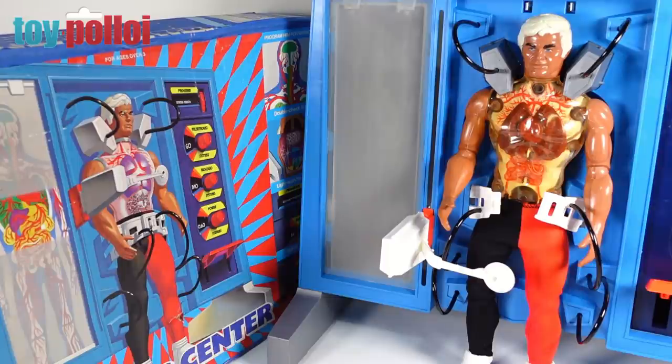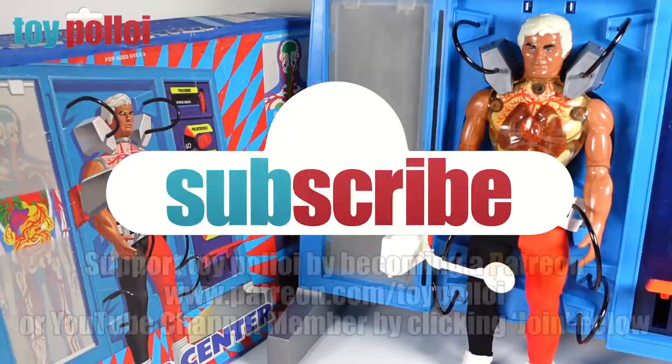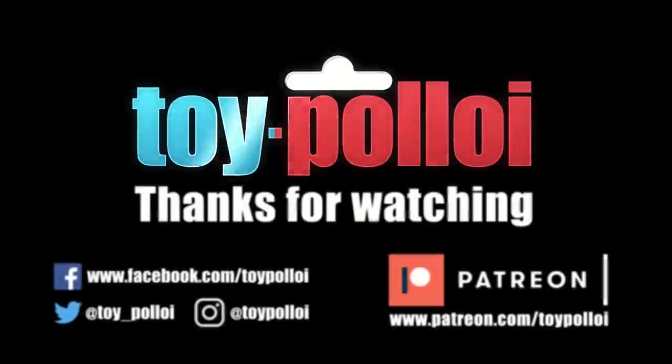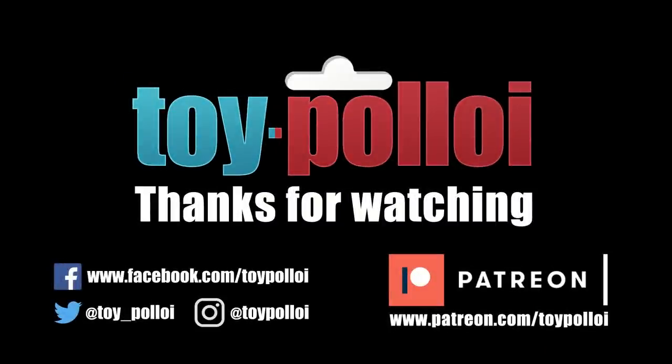I need to say a massive thank you to Lawrence from Toy Planet UK for putting this aside for me. You may also like to check out my restoration of the Pulsar figure, which I did a few years back — I had to make all sorts of bits including the little mission discs inside his head, which are often missing, showing a way of making those from scratch. If you've enjoyed this video, hit the subscribe button and tap the bell to be notified each time I upload. Thanks for watching Toy Palloy — you can also follow on Twitter, Facebook, and Instagram.